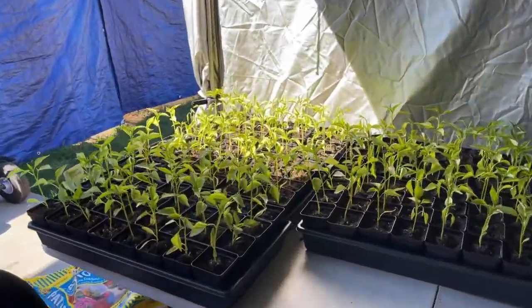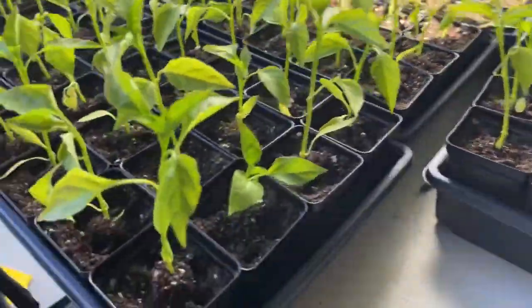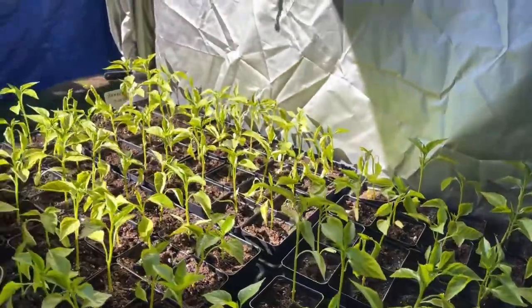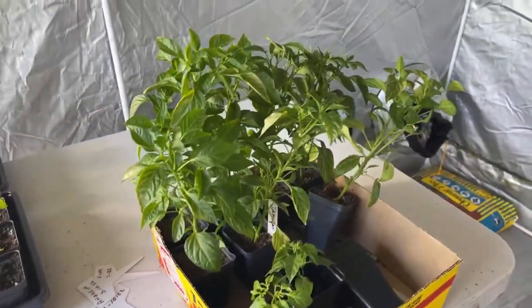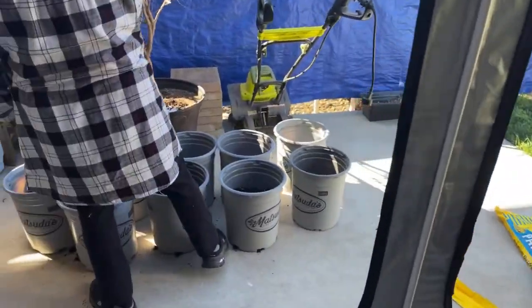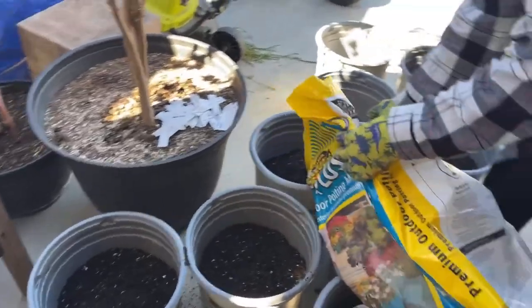Just waiting to get some more pots. We've got the trays — real healthy looking little seedlings. These are hardened off already so they are ready to go. This is a Jamaican scotch bonnet that we're gonna put in some larger pots, because they sold real well last year in the big five gallon bucket. So we're gonna try and do some more of that.